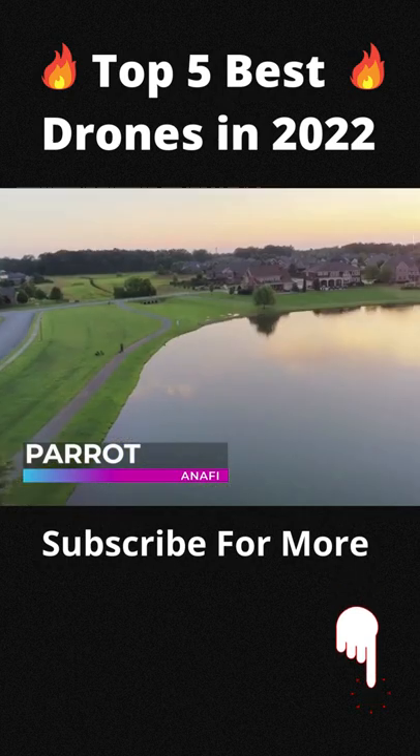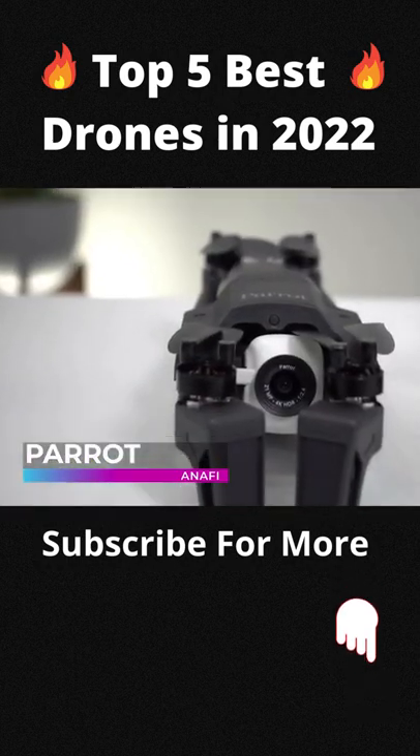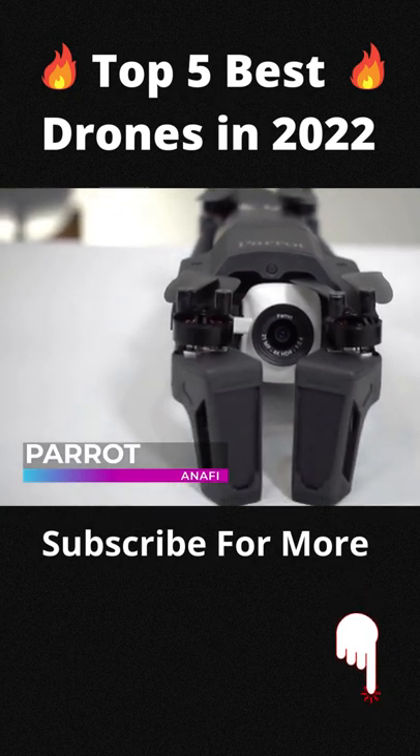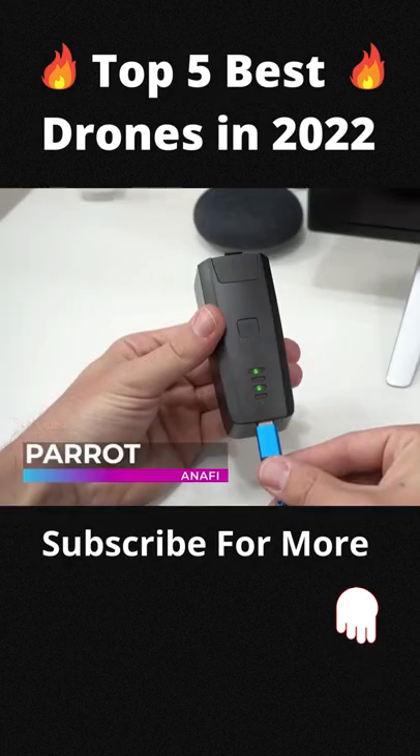Apply more and charge less with this drone. The Anafi Parrot can have up to 25 minutes of filmed flight time thanks to an intelligent LiPo battery that optimizes its life and charges 60% faster using the power delay and USB Type-C charging.